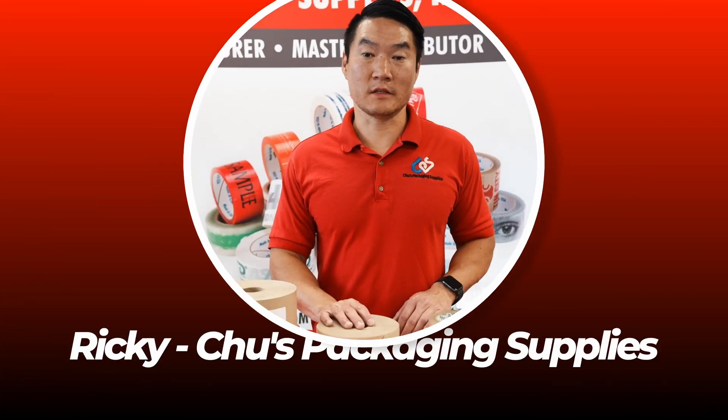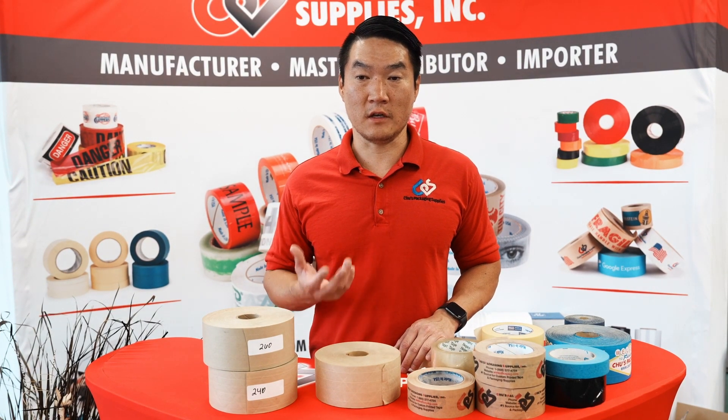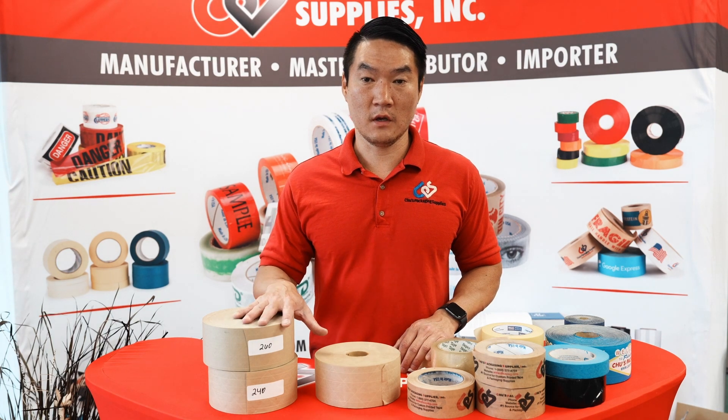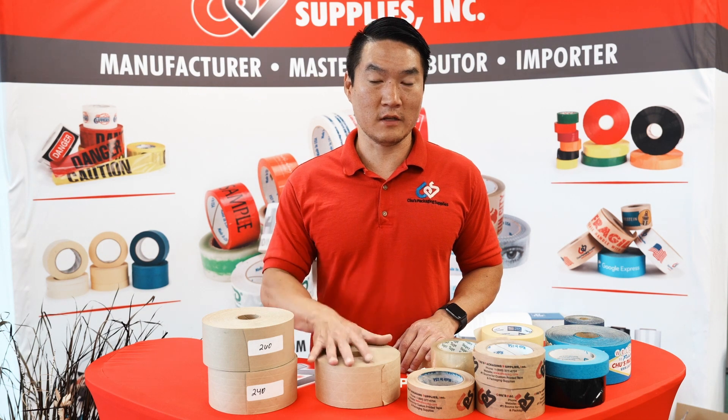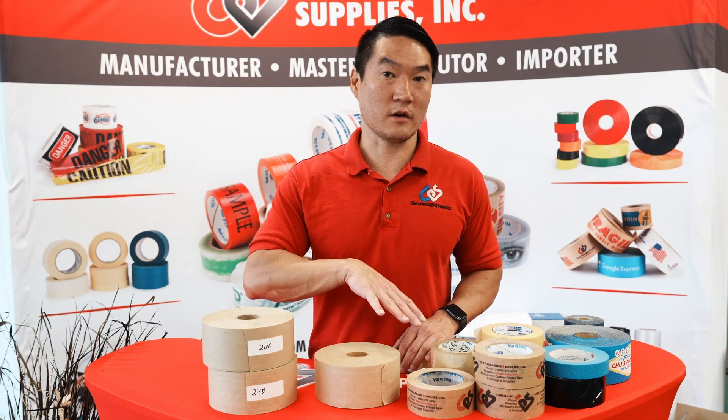Hi everyone, Ricky from Choose Packaging Supplies here. Today we're going to talk about the difference in reinforced water activated paper tapes. We have people call and request heavy-duty water activated tape, but in reality water activated tape is all pretty heavy-duty compared to regular carton sealing tape.